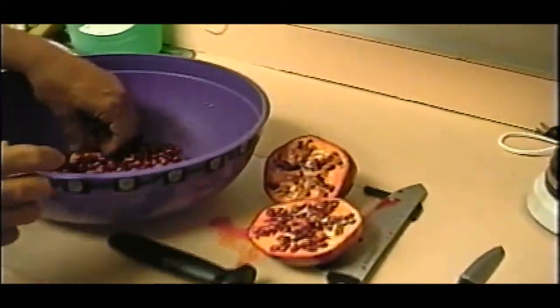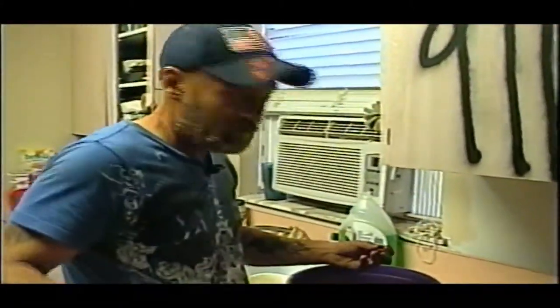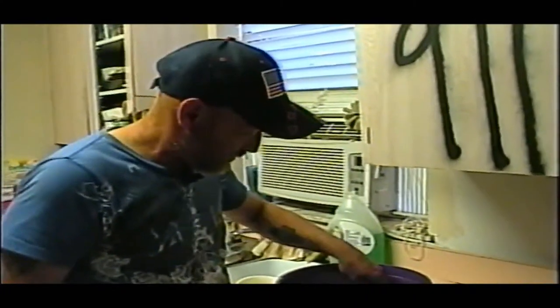But there you go, you get the idea. You got quite a bit in there. Well, there's one to get the idea. And I'm going to try this. Are they good? Yes, they are.